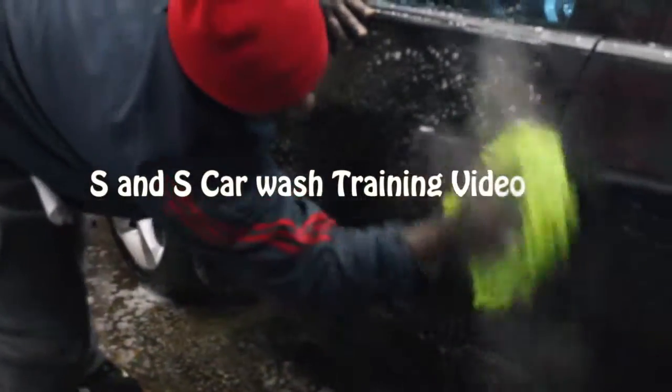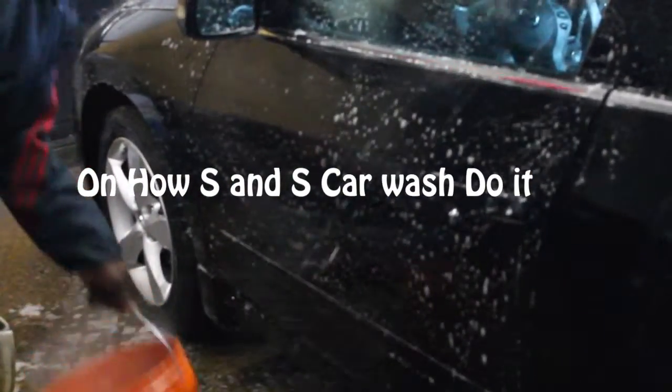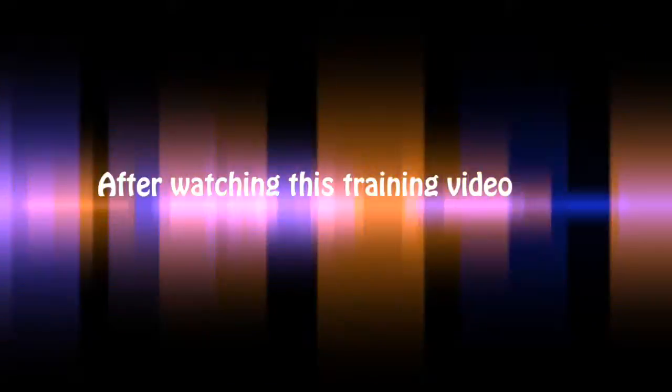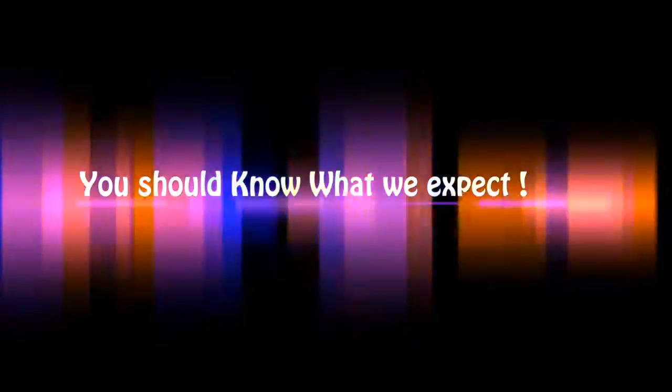Welcome to S&S Car Wash training video on how S&S Car Wash do it. After watching this training video, you should know exactly what we expect at S&S Car Wash.